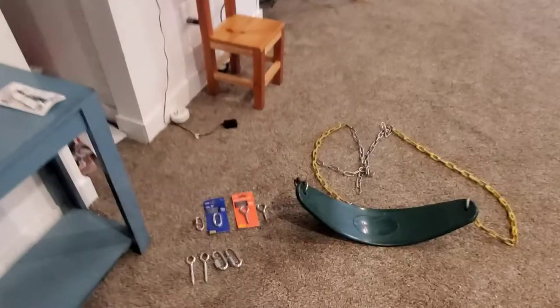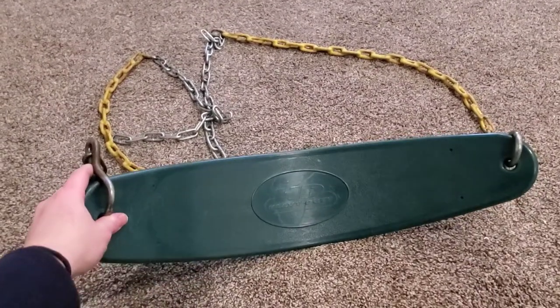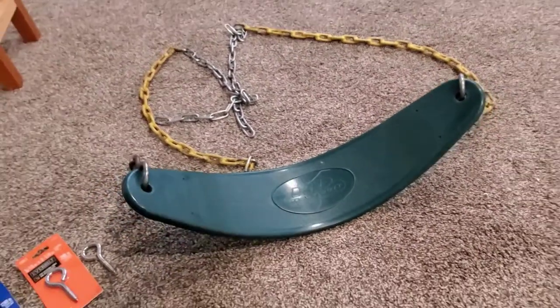So these are the supplies you'll need. I bought this swing — it's just a playground swing set swing. I bought it off classifieds for about $15. You can go to a playground store, but you need a good high-quality sturdy playground swing.